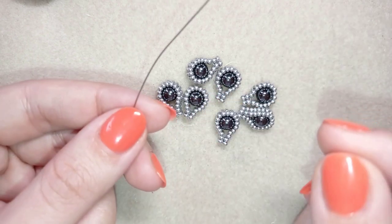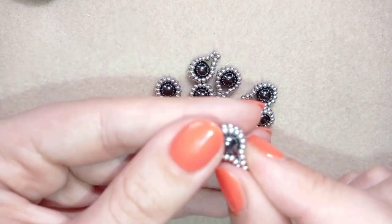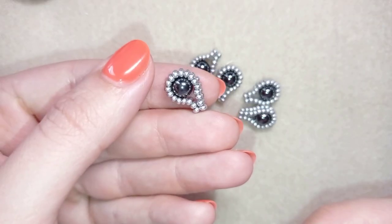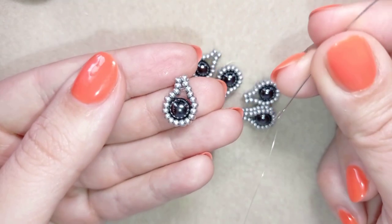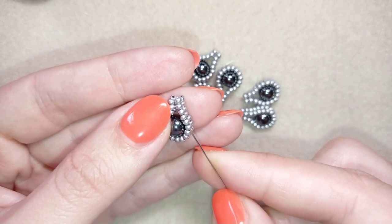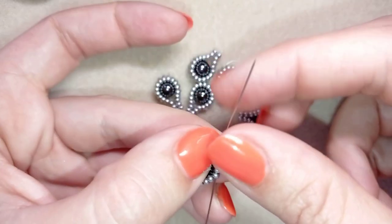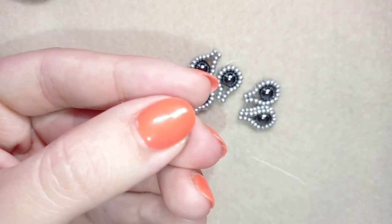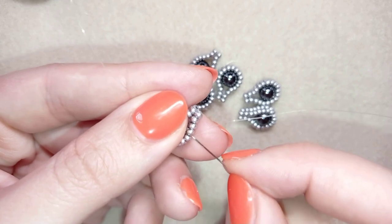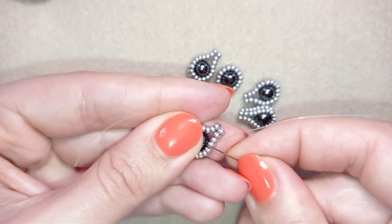I now have all seven elements and I'm going to show you how to connect them into a pendant or an earring, whatever you prefer to make. I'm taking one of them and taking new thread on my needle. I'll go through some beads, make a knot, and connect this new longer thread to my work — I went through two seed beads.